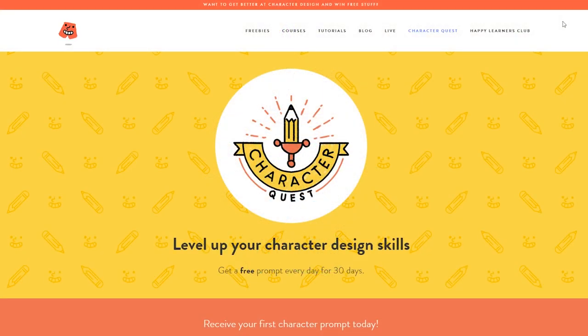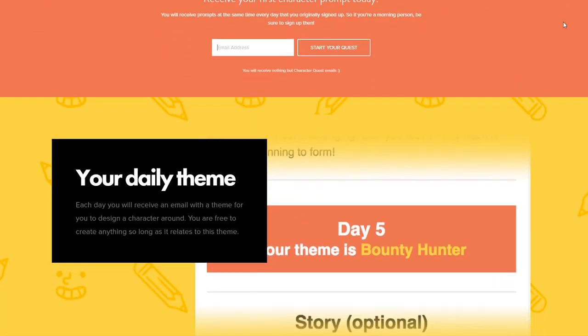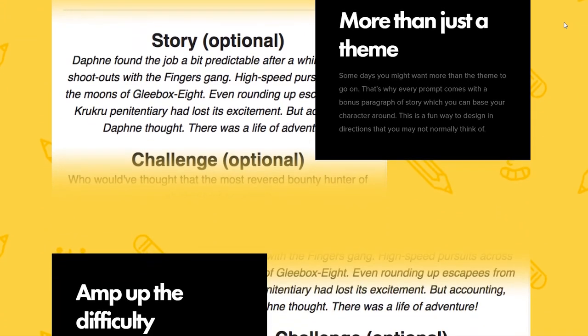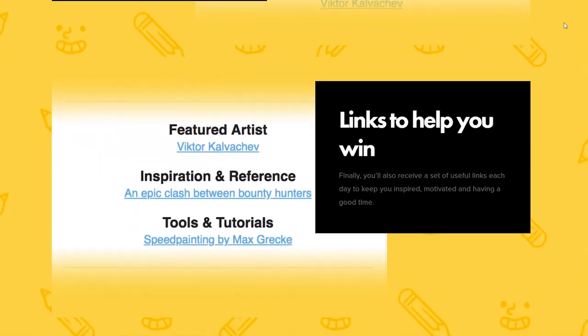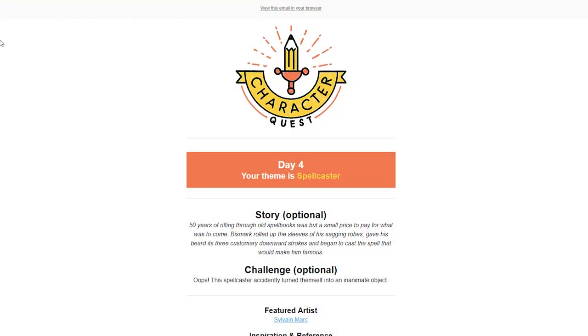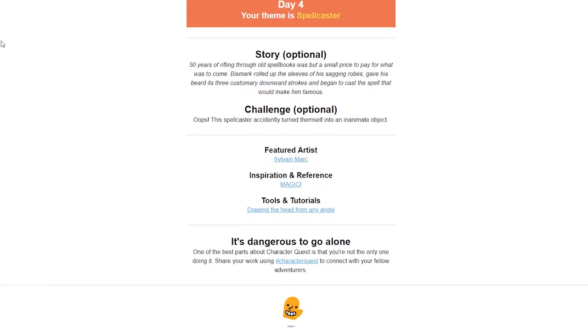If at any point you've wondered what on earth Character Quest is — it's a 30-day challenge that you can sign up for on happyfacesoneverything.com. It's totally free. You sign up and you'll get an email every day for 30 days with a theme, a little bit of backstory, as well as some challenges and links. It's a great way to get better at character design and build out a portfolio if you're interested in getting work. So go ahead and check it out. I hope you liked this process and I hope it answers some questions for you. Take care.